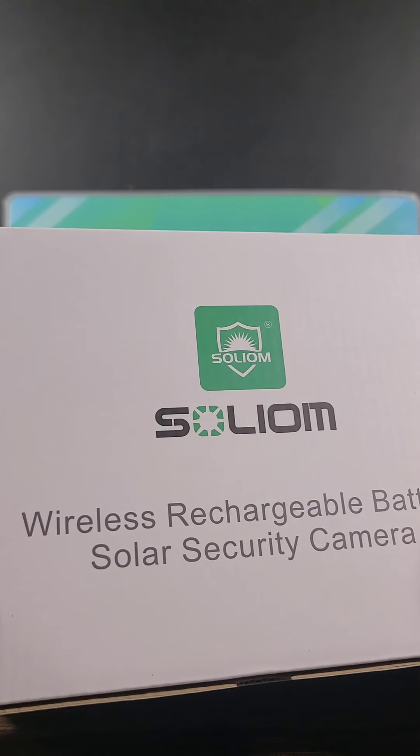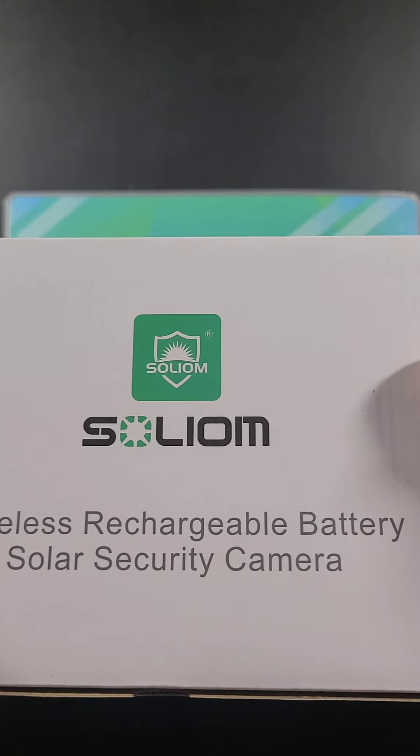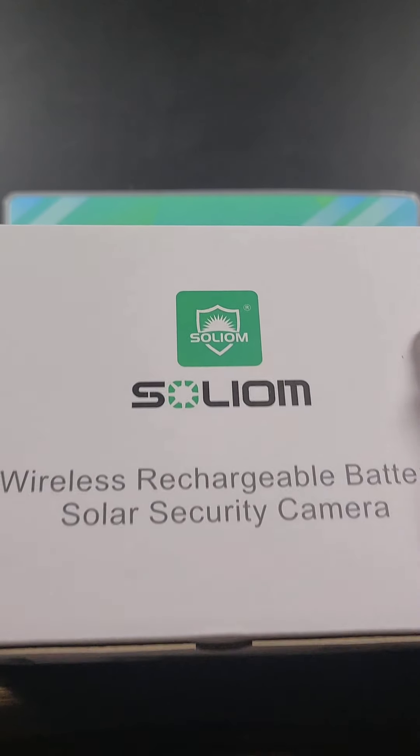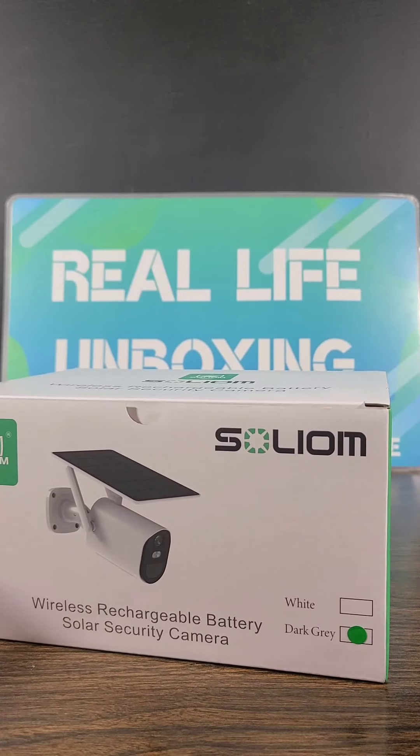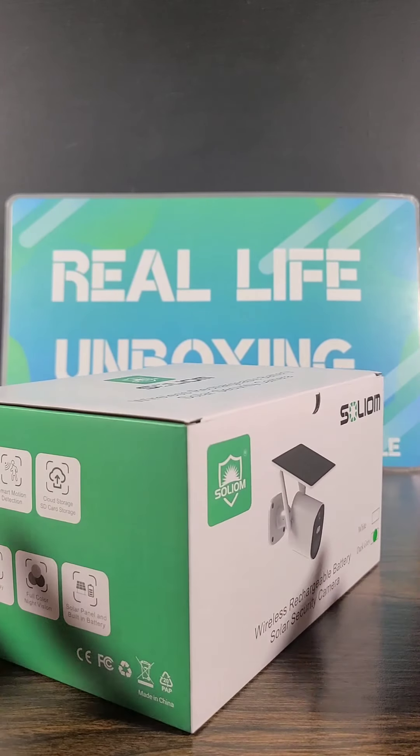Hello everyone. In today's video we're going to be going over the Solium Wireless Rechargeable Battery Powered Solar Security Camera, and this one looks very sleek in design. Although it is white in the picture, it is actually the dark gray version that we're going to be looking at today.